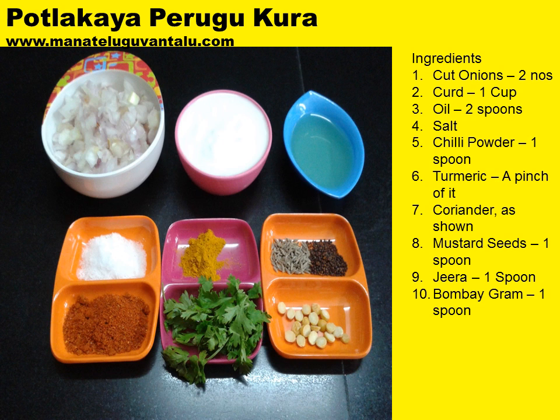Salt as required to your taste buds, chilli powder 1 spoon, turmeric a pinch of it, coriander as shown, mustard seeds 1 spoon, jeera 1 spoon, and bombay graham 1 spoon.